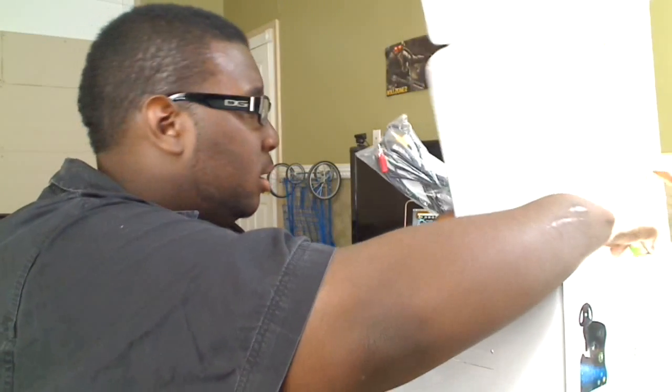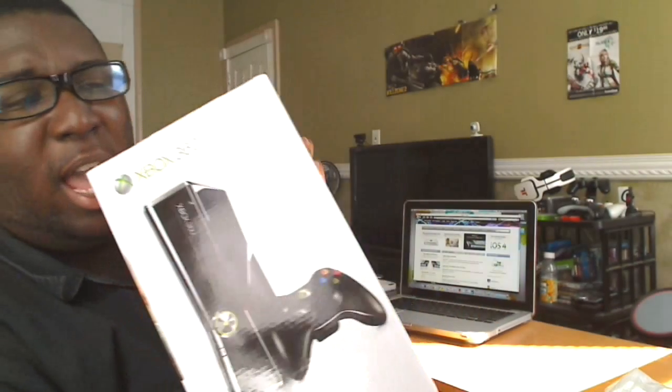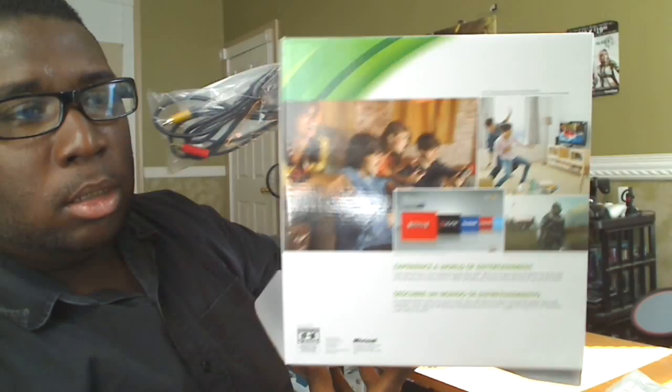That's basically it. If you want to see the box, here's a picture of it — all that good stuff there. So that's basically it. I'm going to set this up, transfer my data over, and I want to see how it runs, and I'll keep you guys updated and post it.